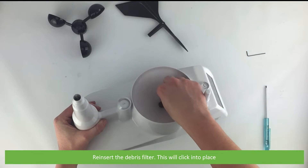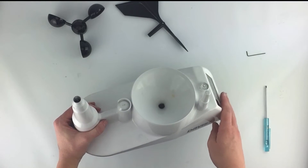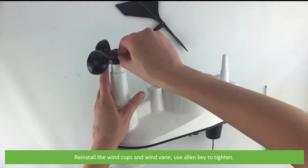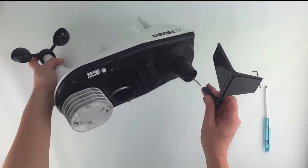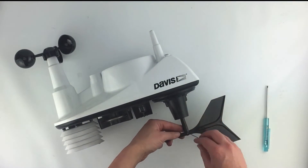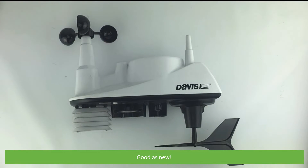Reinsert the debris filter — this will just click into place. Reinstall the wind cups and wind vane; use the allen key to tighten. Then it's good as new, and that's how easy it is to clean and maintain your weather station.